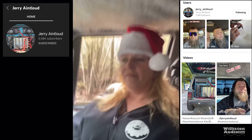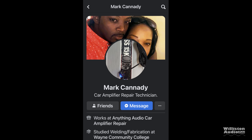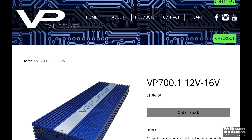If you're into car audio and you watch TikTok or YouTube, you probably know who Jerry Jocko is — or Jerry Ain't Loud as he's called. He's got some really impressive demo videos. His wife had a backup amplifier being repaired by Mark Kennedy, and Jerry said, 'Hey, you want to test this amp for the YouTube channel?' I said yeah, let's do it. The amp we're looking at is the Vital Power VP 700.1.